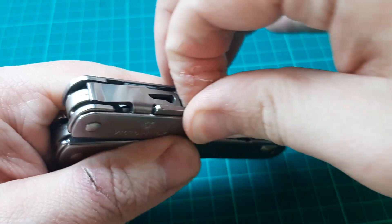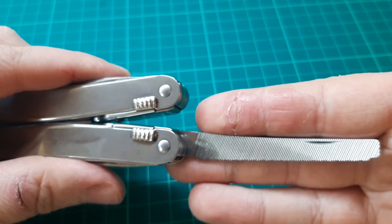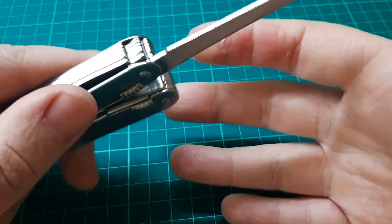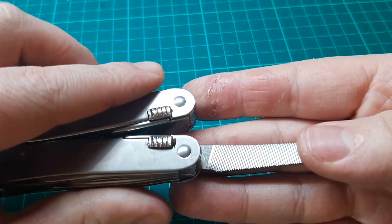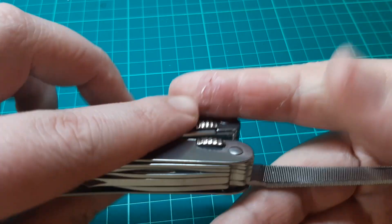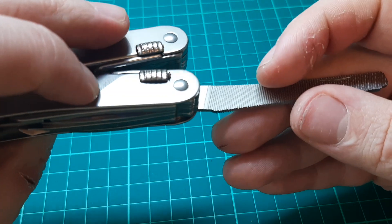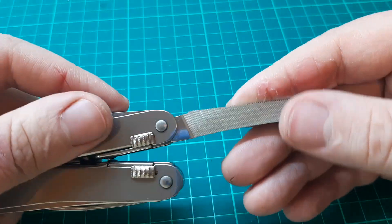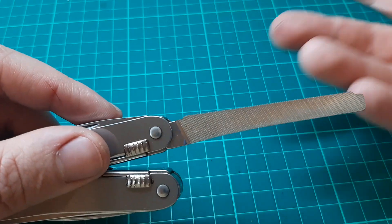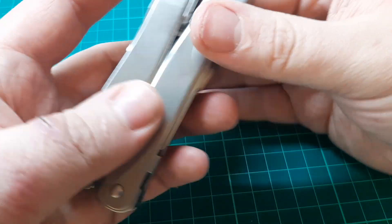The final tool here is a very well-made file. It cuts in one direction. This one has a more aggressive file on one side and a less aggressive file on the other side. We also have an edge file, which actually doubles as a hacksaw — Victorinox actually lists that as a metal-working saw.